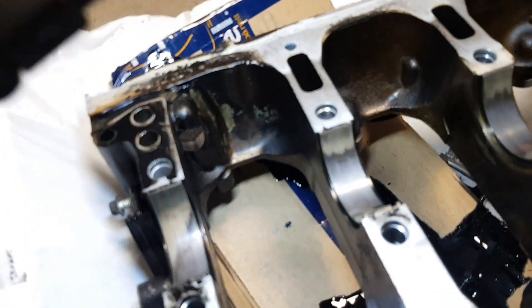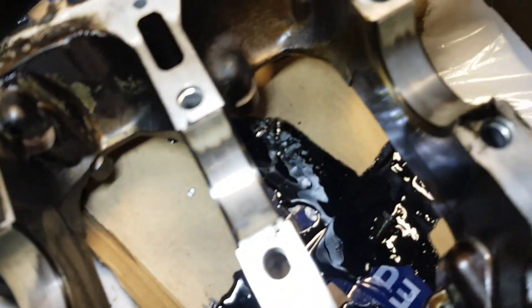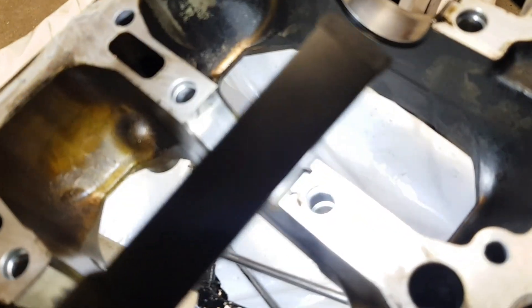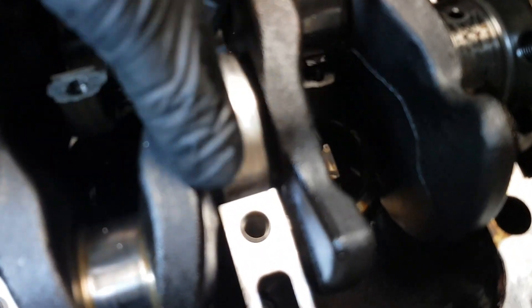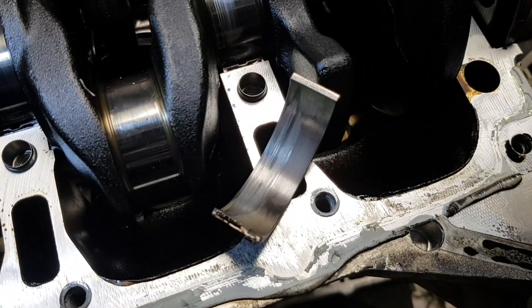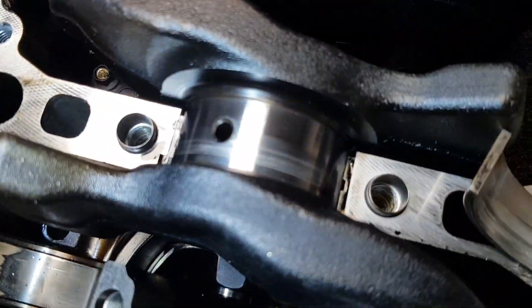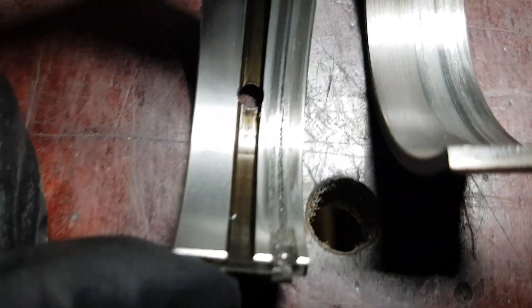Now look at the main bearings of the crankshaft. There are also some signs of wear and tear but not much. Here is one bearing stuck to the crankshaft. This bearing is severely damaged, including the crankshaft pin. It looks like there could be some contamination, or it's caused by oil pressure loss. The other half of the bearing looks even worse.